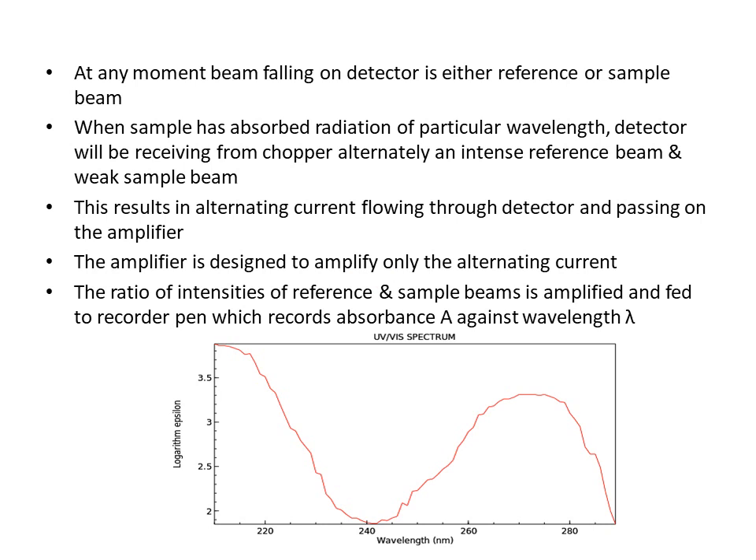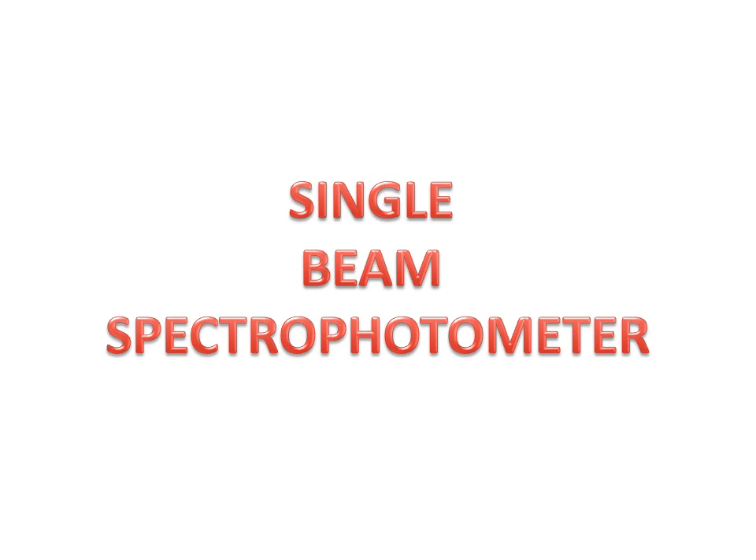The recorder records absorbance against wavelength, giving us the final result in the form of a spectrum, with wavelength on the x-axis and molar absorptivity epsilon on the y-axis. In a single beam spectrophotometer, the beam is not split into two beams — there is only a single beam, so only a single cell can be placed at a time. First the reference cell is placed and its absorption noted or auto-zeroed, then the sample cell is placed to record its absorption.